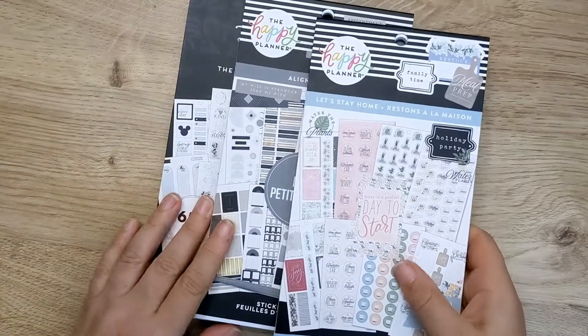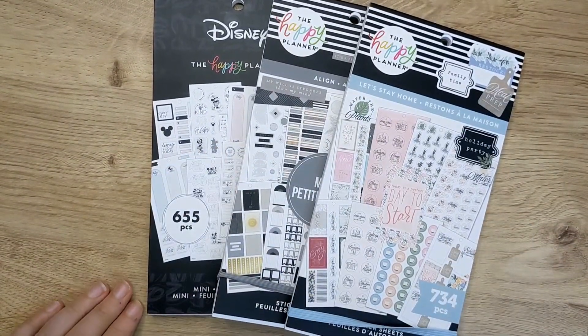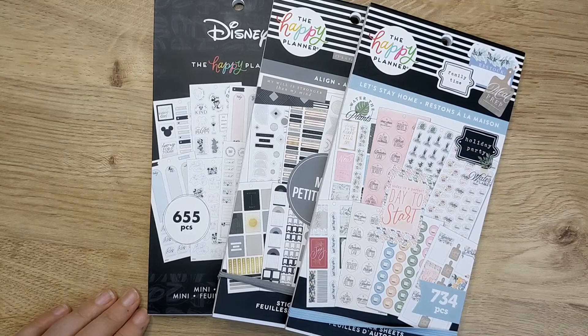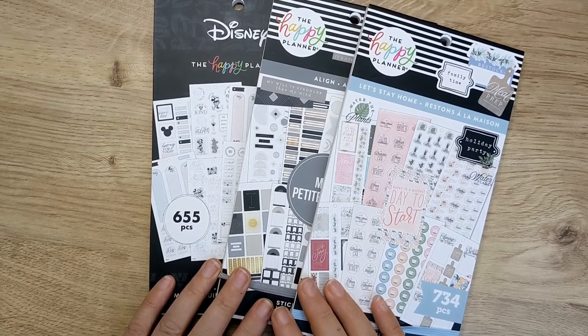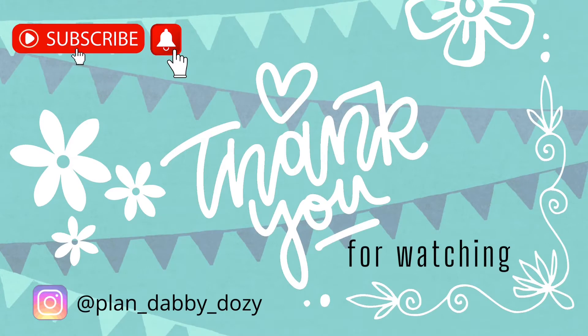So those are the three sticker books that I got in my winter release squad box. There are a lot more, so you can have a look at some of the other squad and mentors' videos. If you choose to buy anything from looking at mine, I'd really appreciate if you use my affiliate link. Happy shopping — I'll see you again soon. Bye!